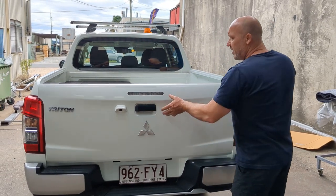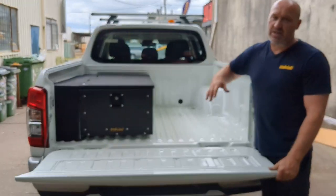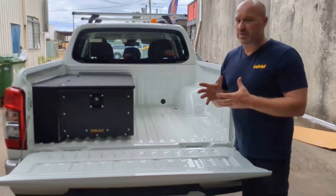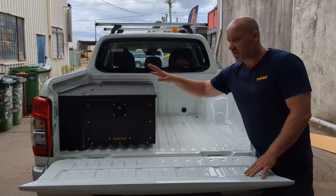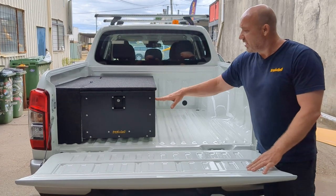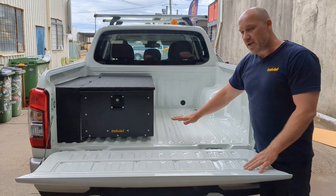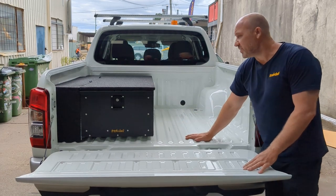I've just got the tailgate. We've got the 370 height single draw. As you might have seen on our website, the systems are modular, so you can mix and match — you can have a single draw 370 height, or you can sister it up with a 290, or you can have twin draws, or a half slide on this side here as well.